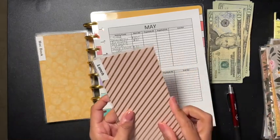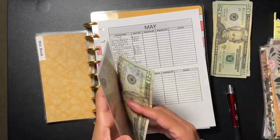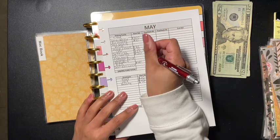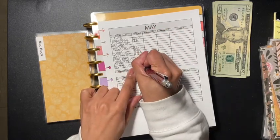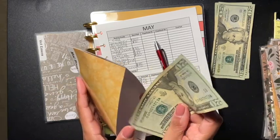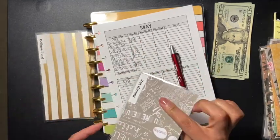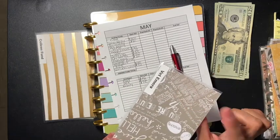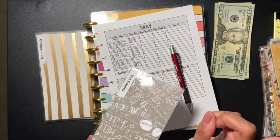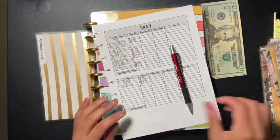For lunch, I'm starting to save now so I don't have to worry about it later. I'm adding $20 for my daughter's lunch money. For my MacBook, I'm doing $20. For vet emergency - I noticed I used my Care Credit card for my pet's haircuts and vaccines when I shouldn't have, so I'm starting a vet emergency envelope and adding $20 to build it from there.